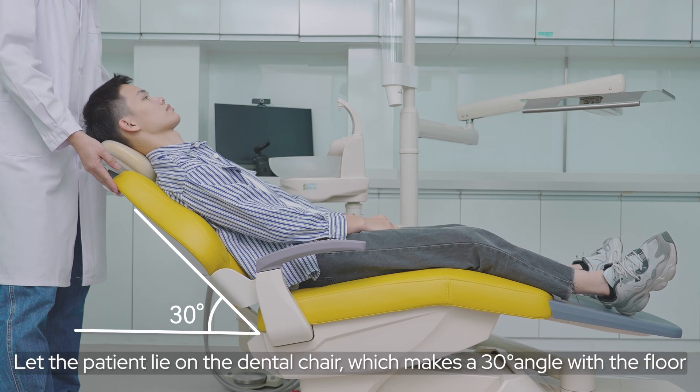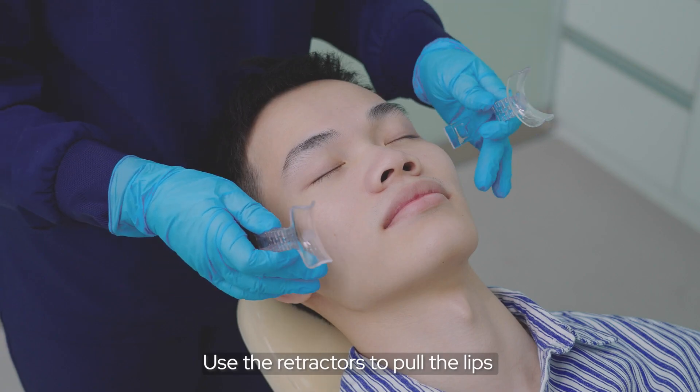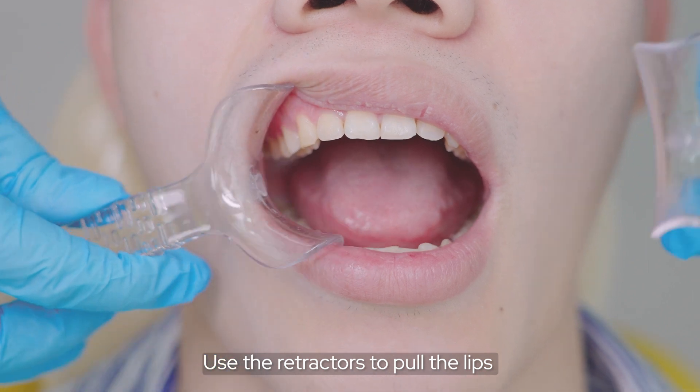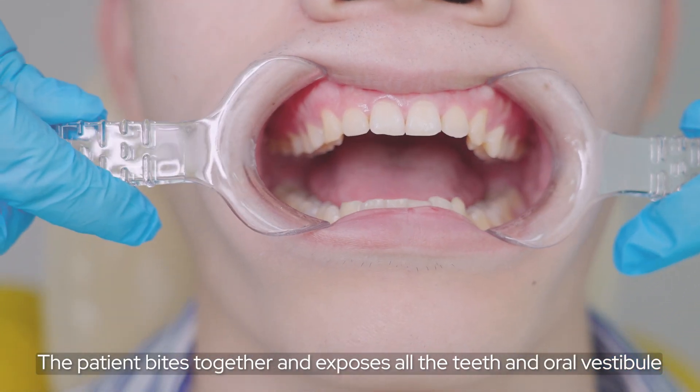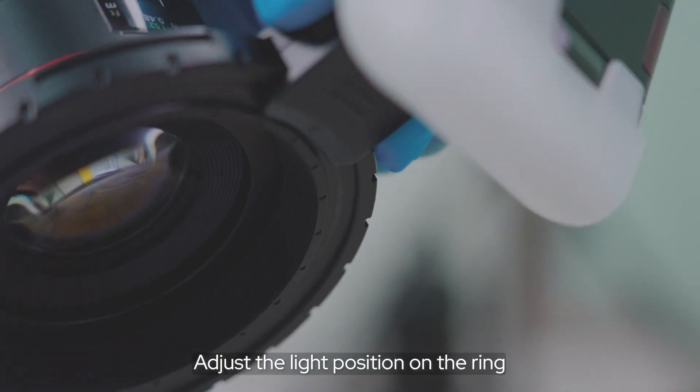Let the patient lie on the dental chair at a 30-degree angle with the floor. Use the retractor to pull the lips. The patient bites together to expose all the teeth and oral vestibule. Adjust the line position on the ring.